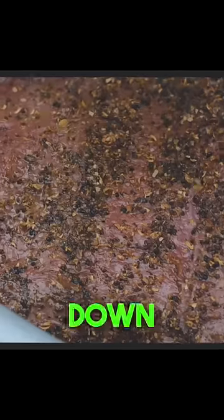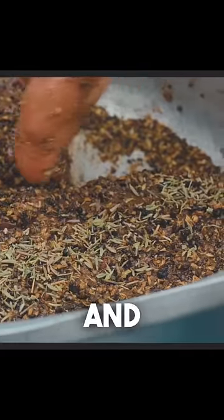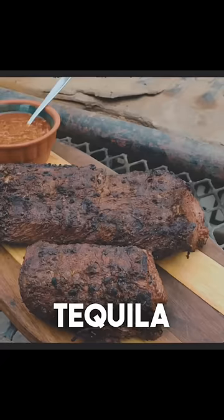The tenderloin was brined overnight in salt water, then rubbed down with Phillips seasoning, made of brown sugar, salt, black pepper, and coriander. Add time and place on a hot grill. Let the fire do the work, then serve with tequila sauce.